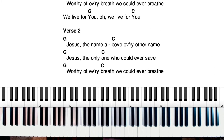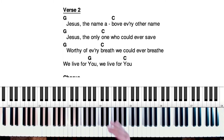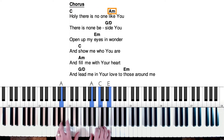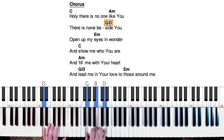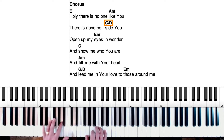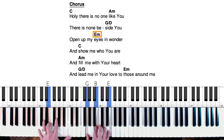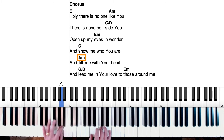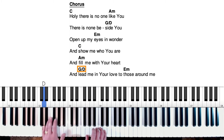In verse two — Jesus, the name above every other name — those are the same chords as verse one, so we're just going to skip that and dive right into the chorus. Holy, there is no one like you. There is none beside you. Okay, here's our first slash chord, a G slash D. What that means is play a G in the right hand and a D note in the left hand, just like that. There is none beside you. Open up my eyes in wonder and show me who you are and fill me with your heart and lead me in your love to those around me.